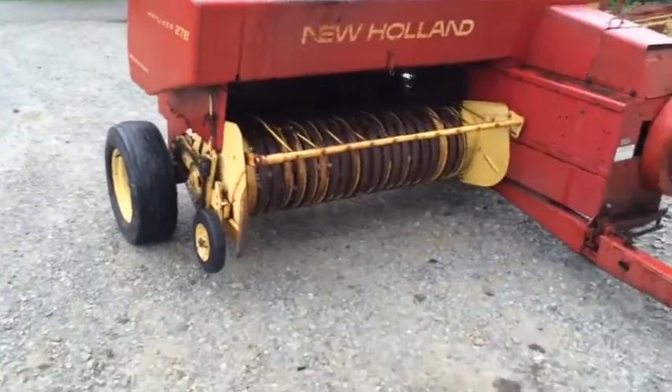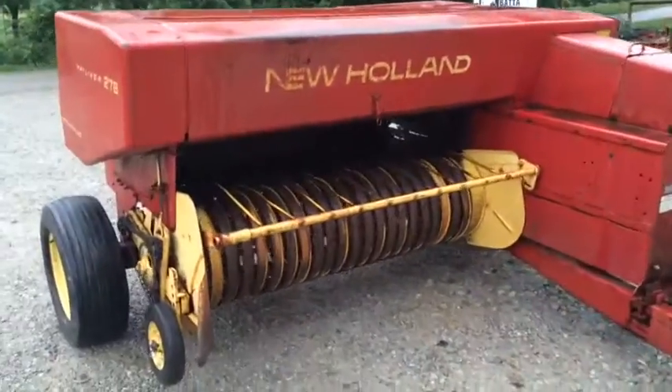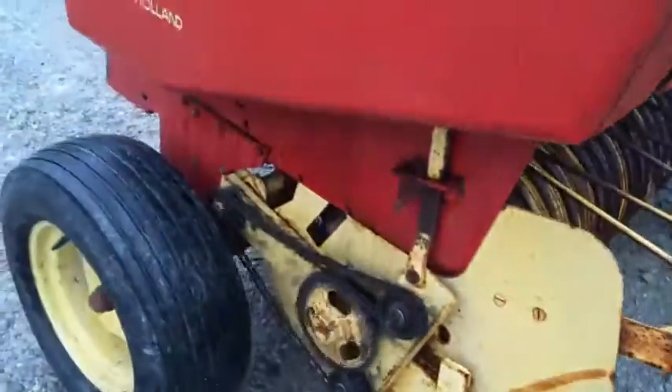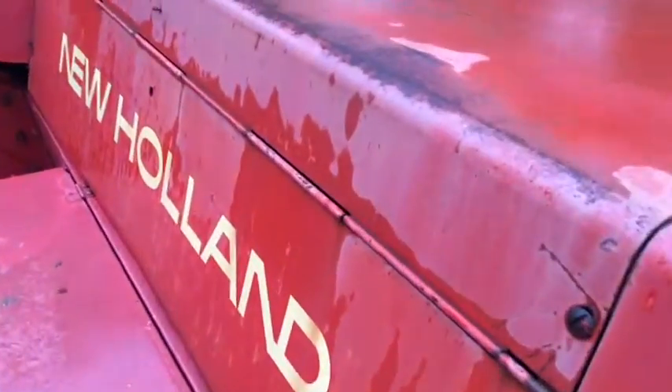There's the wide super sweep pickup. Pretty nice, clean baler — pretty well taken care of. Local trade. This has got the chain style feeder system.